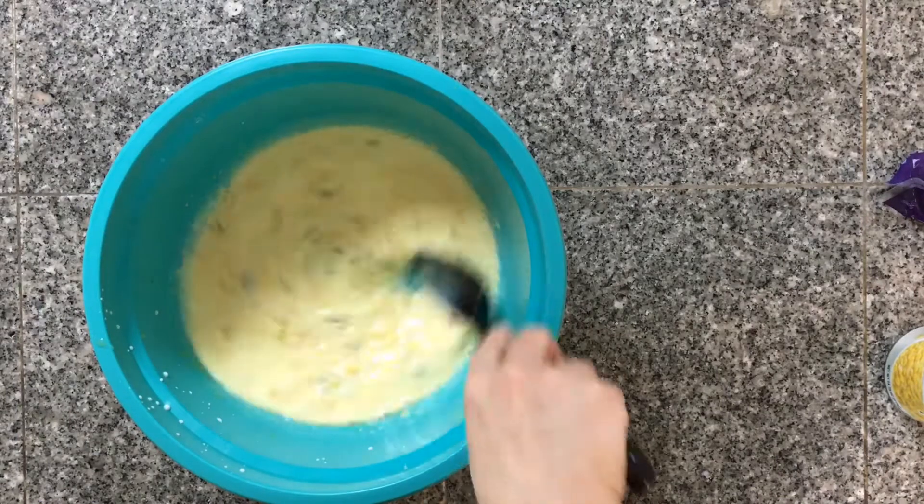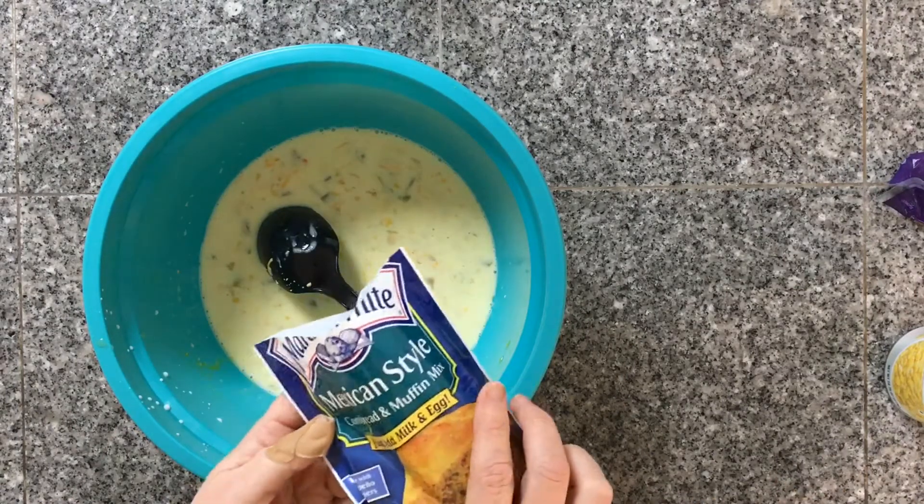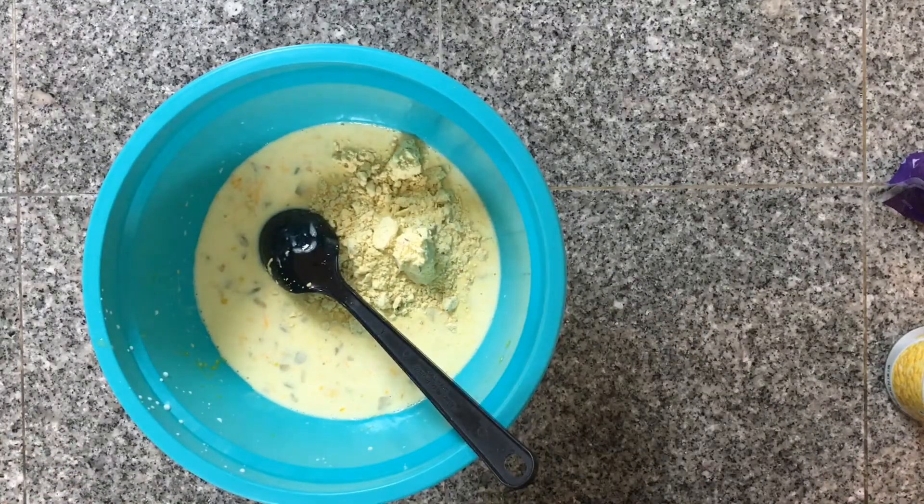After this is mixed up really well, I'm going to add in my two packages of cornbread mix and give those a really good stir until it's all mixed up.